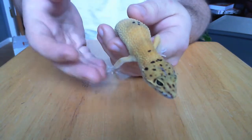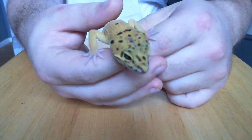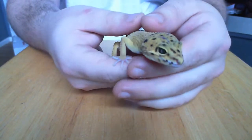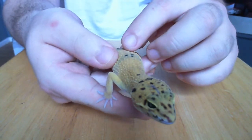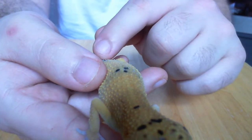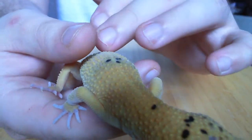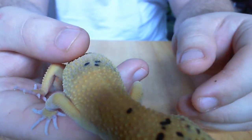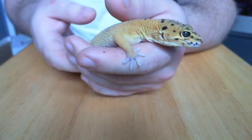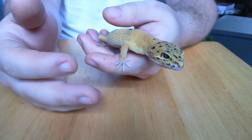These guys have amazing colors and you have the ability to pick them up, hold them, and pet them - they feel so amazing. Their underside is super soft and their top is kind of bumpy, like little rough dots. It doesn't hurt your hand, maybe like a piece of sandpaper. You can pick them up, pet them, your kids are going to like them. You want to build trust with your leopard gecko.